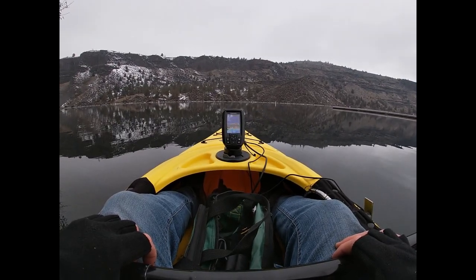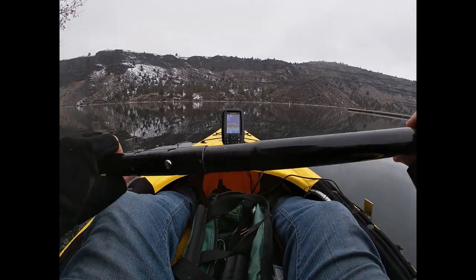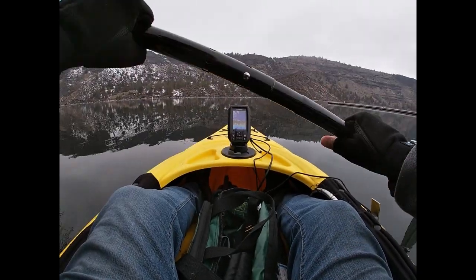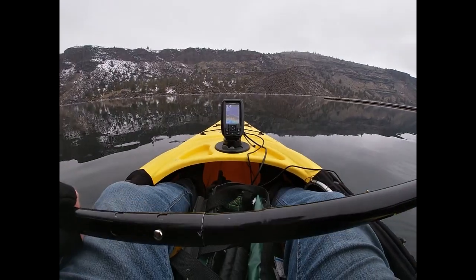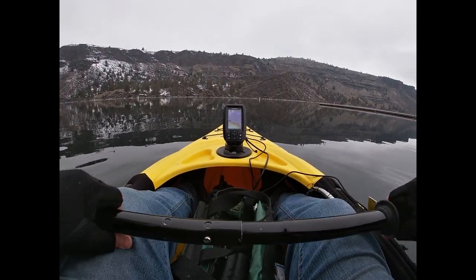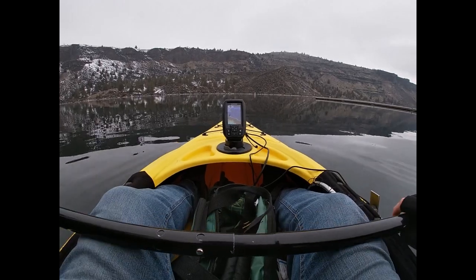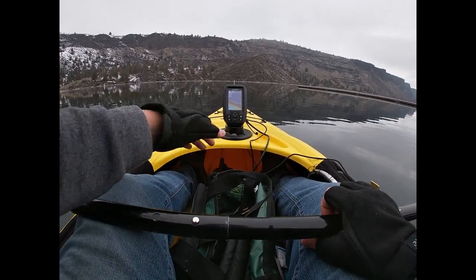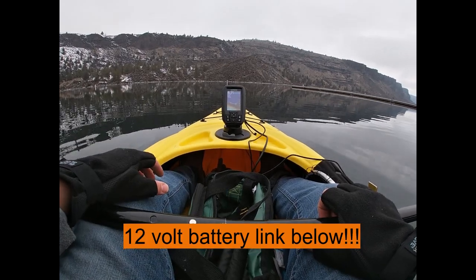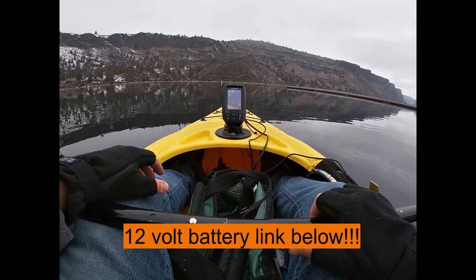It's like glass out here, a little bit of fog, but wind is supposed to come on in later. There's a few people out here fishing, not really sure where they're at, but I saw their rig and I wanted to come out here and give this thing a shot. I've got it hooked up to a 12-volt battery and I've got my own little setup here.